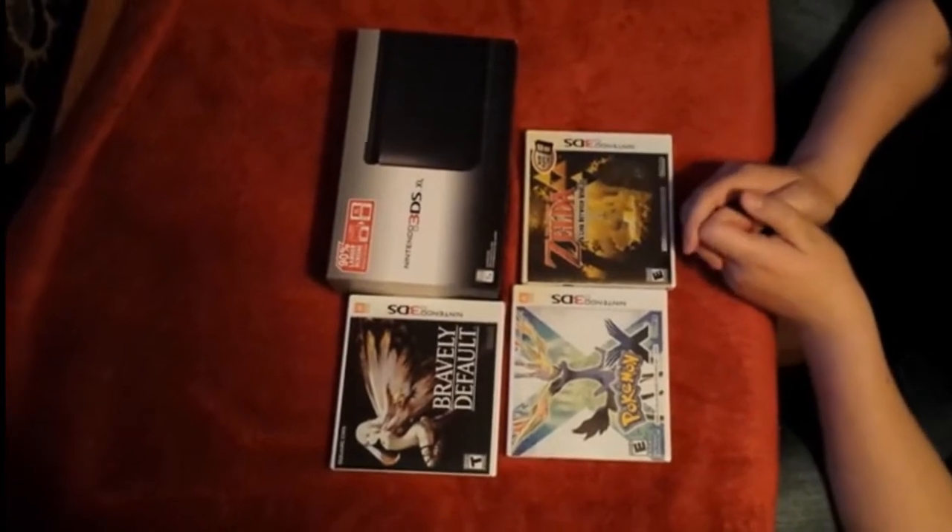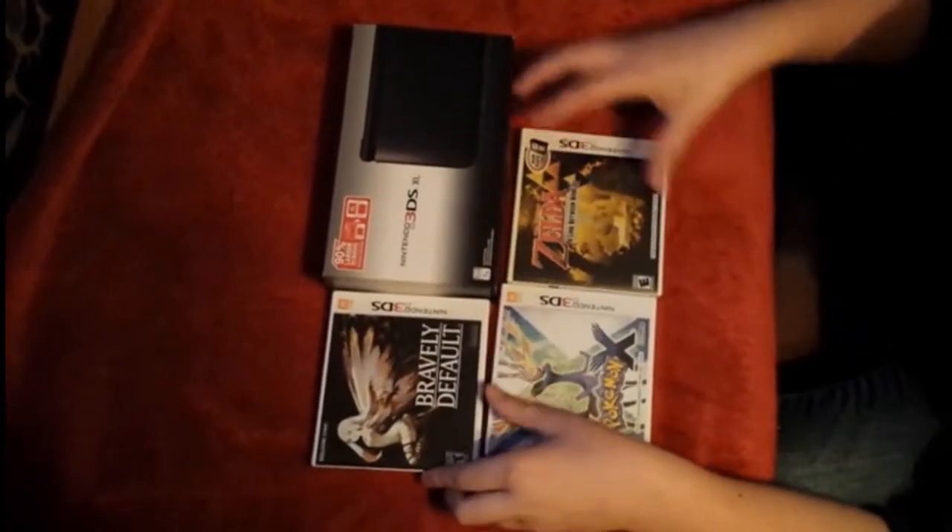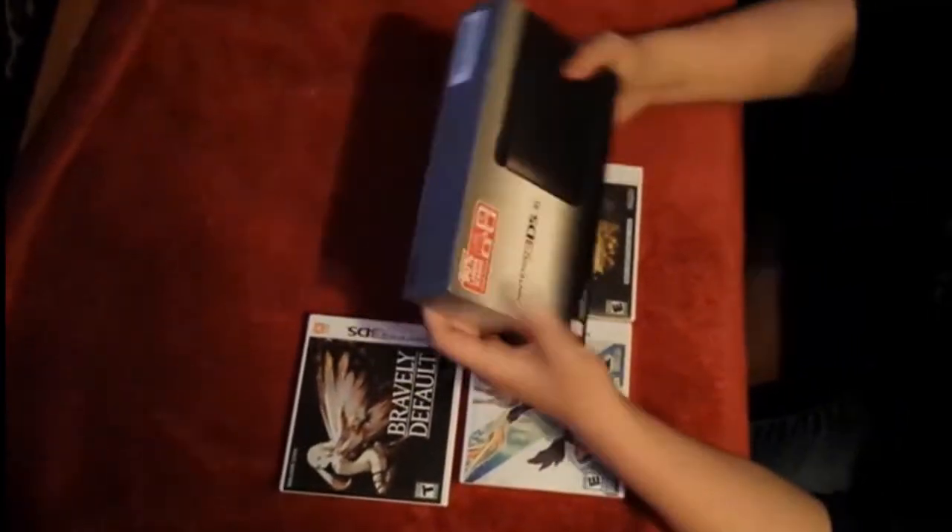Hello everybody, AquaGear here, and today we're doing something a little bit different. Today we are doing an opening. We're going to be opening three 3DS games and an actual 3DS XL, as you guys can see.